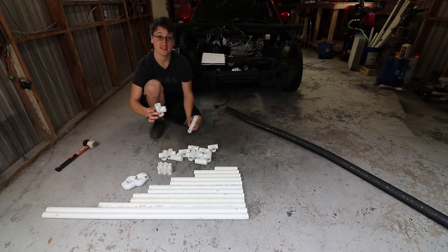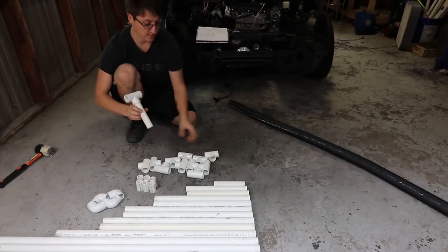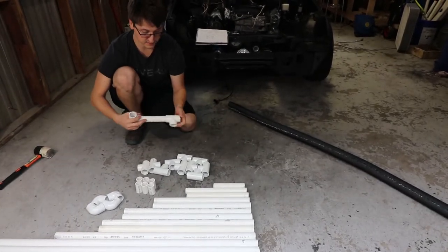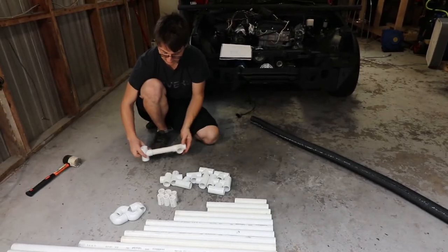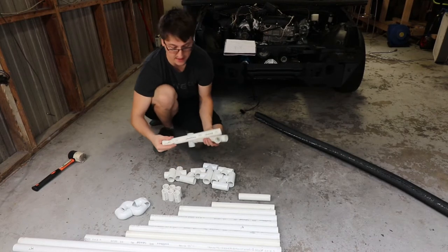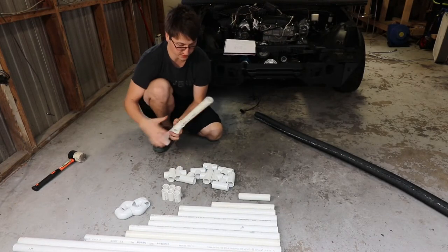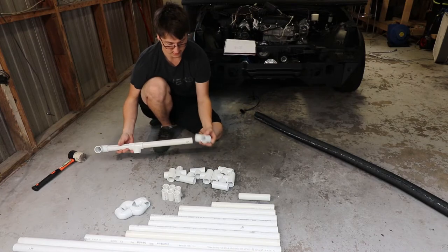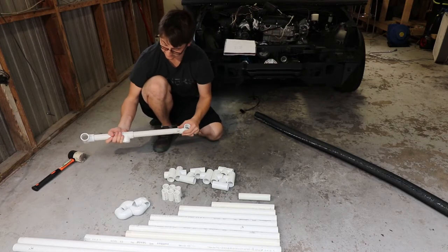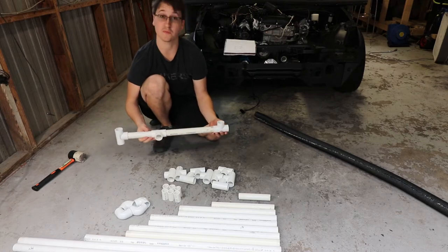What you're going to want to start with is a T-fitting and your 6-inch piece. Put that in there, and then put another T facing like this. So this will actually be the very front support. Then, right behind that, you're going to take your 12-inch piece and put it in there, with another T-fitting facing upwards, so you should be just about like this.